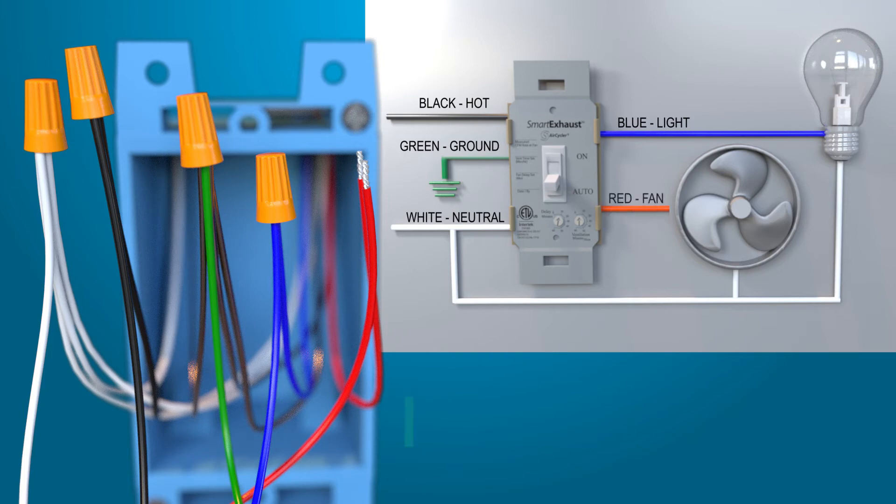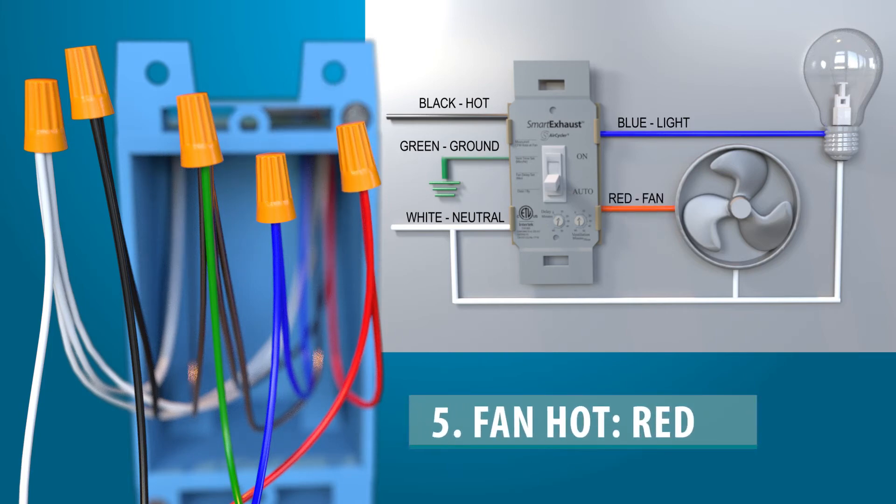Continue the fan hot lead — the red wire — from the Smart Exhaust up to the exhaust fan junction box, and connect to the fan's hot lead.